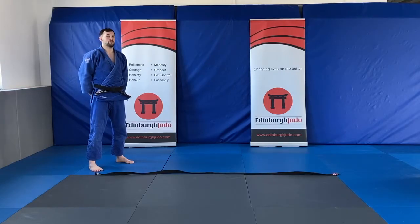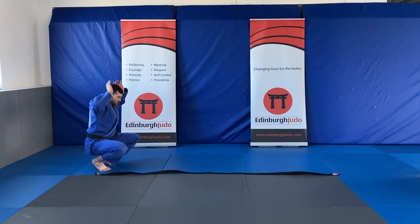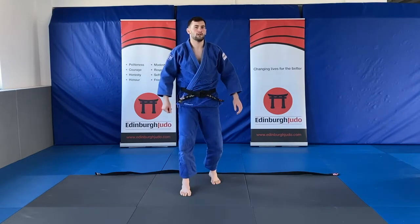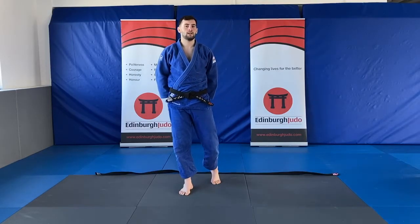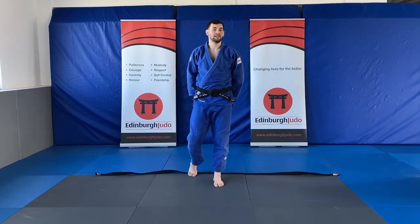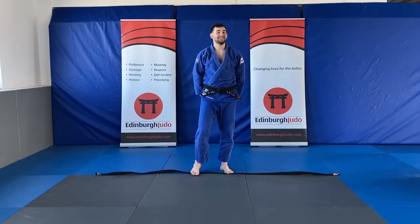Our next judo animal is going to be our bunny rabbit jumps. Tiny tiny little bunny rabbits — bunny rabbits have bunny ears so everyone get your bunny ears on. We're going to be jumping tiny little jumps all the way to one end of the belt, then bouncing back to the other. Should I be falling over? No way — keep your head and your chest up. That's it — head and chest up, tiny little jumps, try not to fall over. If you fall over, get back up.